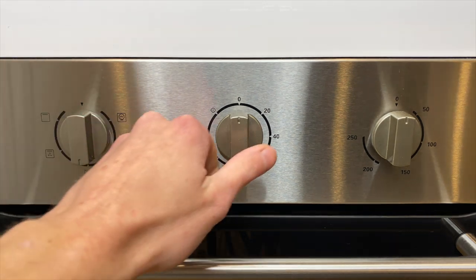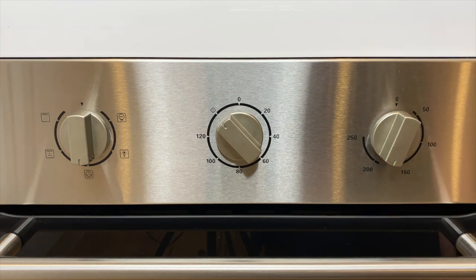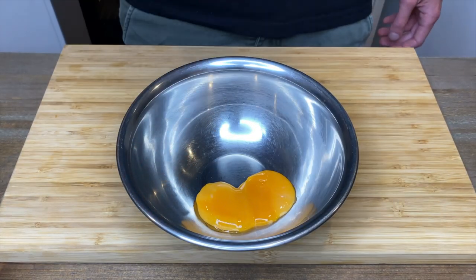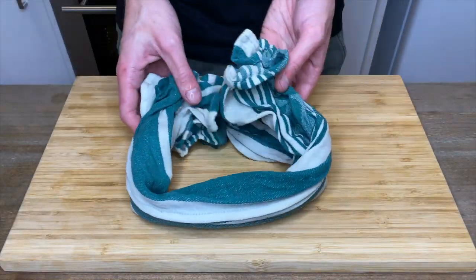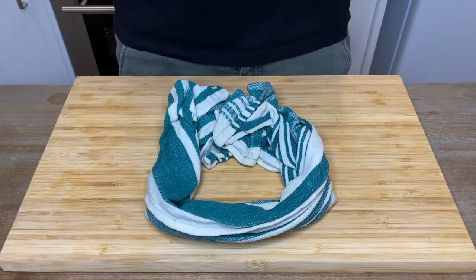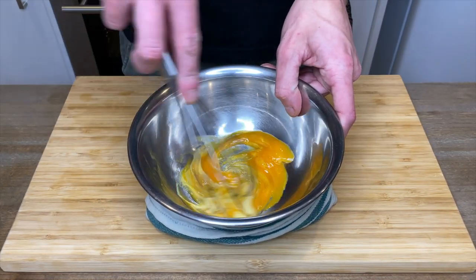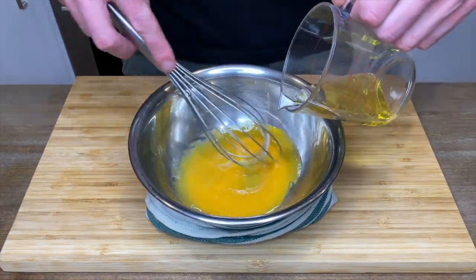Whilst waiting, preheat your oven to 190 degrees Celsius or 375 degrees Fahrenheit. Then to make a delicious herby mayonnaise, in a small bowl add in two free-range egg yolks along with one teaspoon of Dijon mustard. With a damp tea towel folded into a nest to hold the bowl tight, whisk the yolks and mustard together until smooth. Whilst continuously whisking, slowly pour in 20 milliliters of olive oil to create an emulsion.